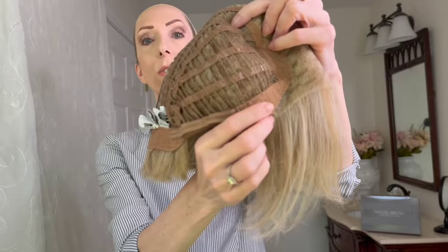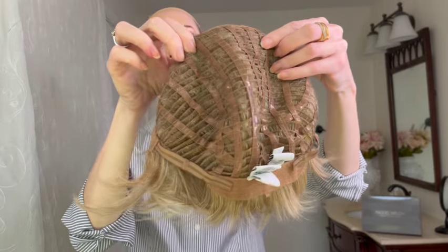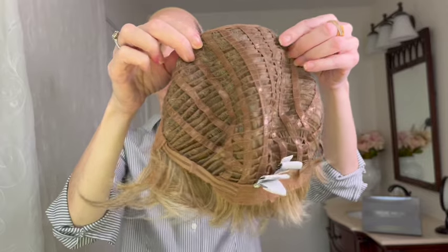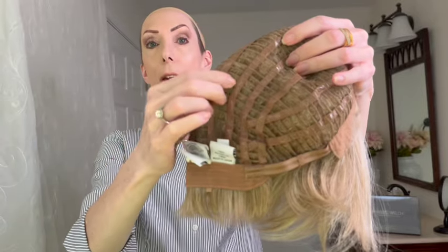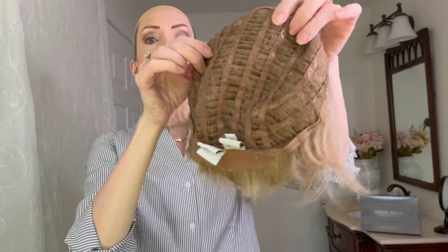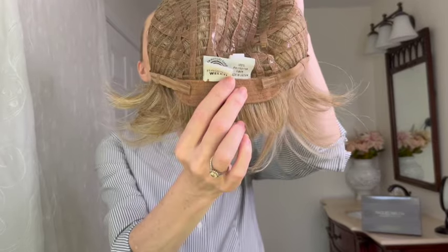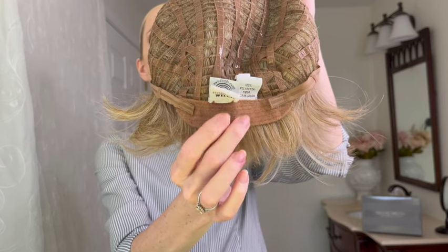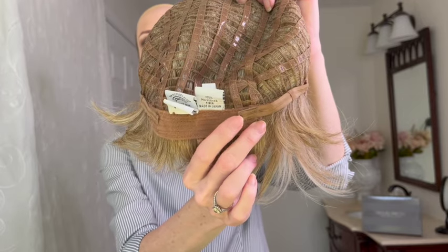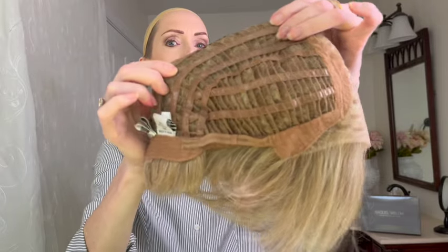On either side you have these velvet adjustable ear tabs. Now this is the patented Raquel Welch Wigs Memory Cap 3, which will conform to the shape of your head for an almost custom-like fit after about an hour of wear. You can see the silicone-lined ribbons that are kind of shiny — those prevent wig slipping and sliding. We love that added security. In the back, you have this extended velvet nape, and on either side, sleek velcro adjusters which allow you to adjust the circumference of the wig cap up to half an inch.